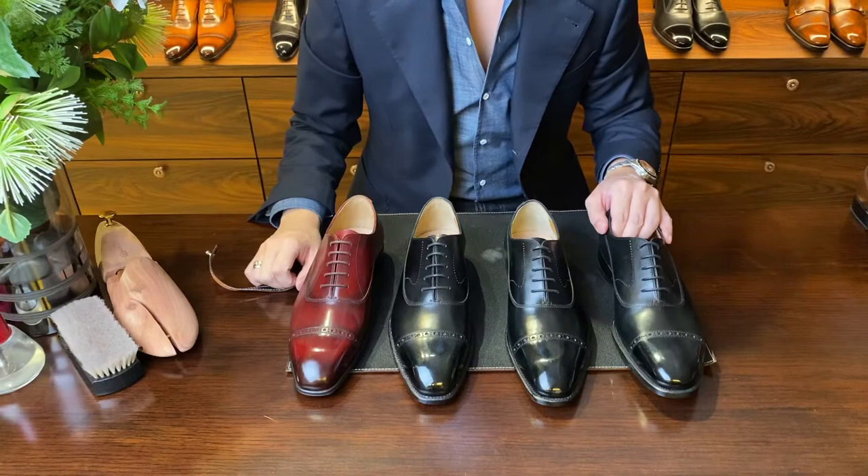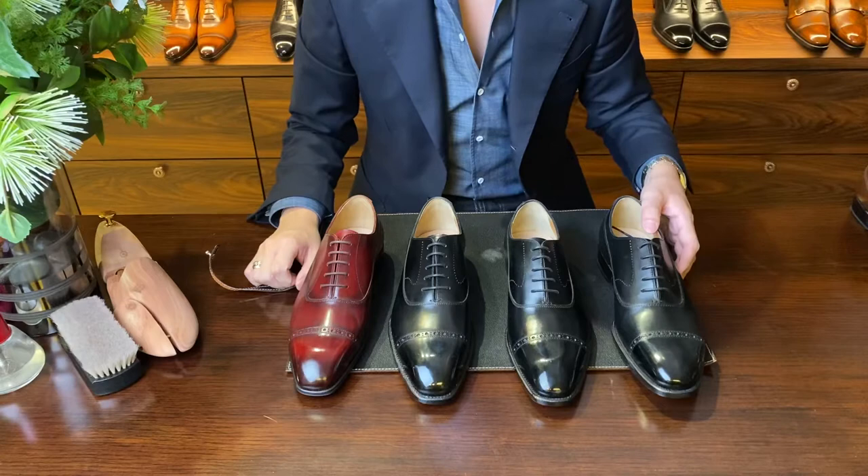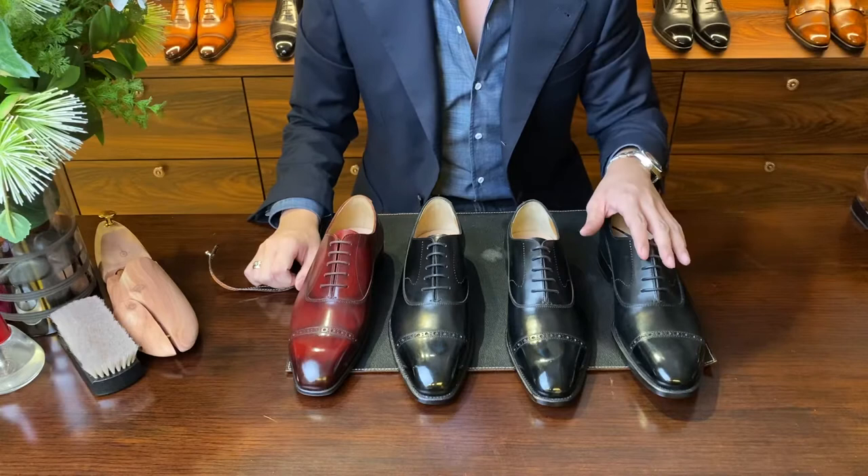Hi everyone! Today we're going to address one of the most common questions that we get when customers want to buy some of our models. We've recently had quite a number of emails asking about our Balmoral Oxfords — specifically, what's the difference between the BQ1, the BR1, and the B1, and whether there are differences in fit and leather. So today we're going to address all of that together.